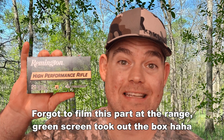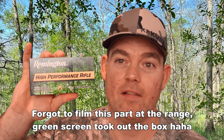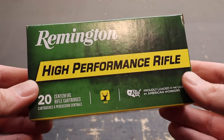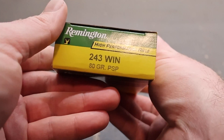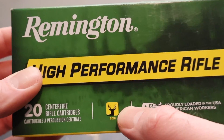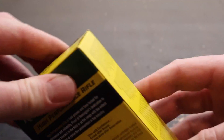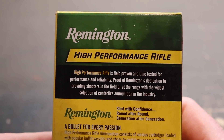Welcome back for another ballistics gel test. Today I've got Remington High Performance Rifle in .243 Winchester — this is their 80 grain pointed soft point load. They have a deer icon on the box, meaning this is meant for deer hunting. We'll see how it performs in ballistics gel and whether or not I would use it on deer.